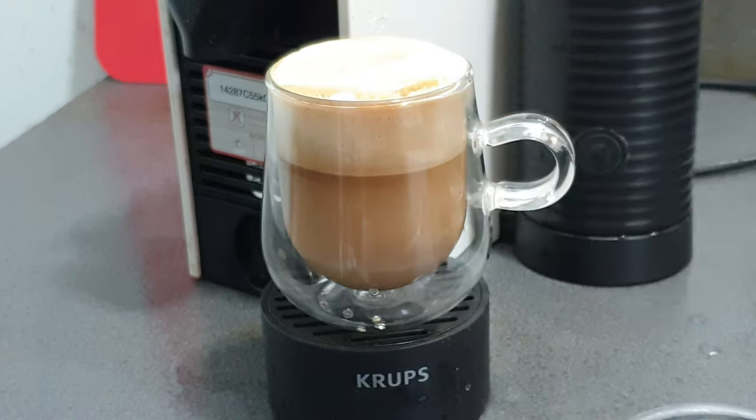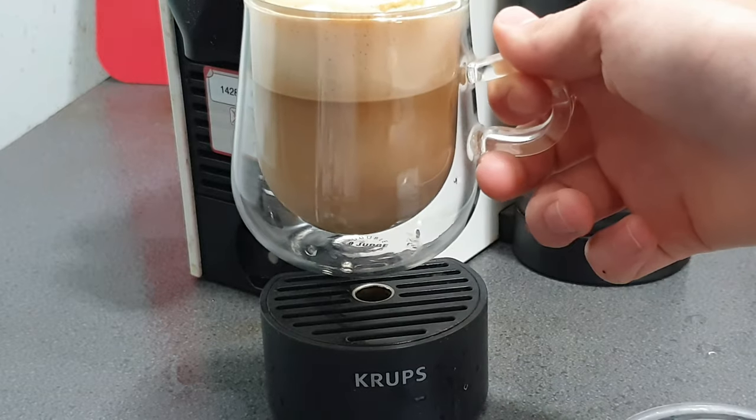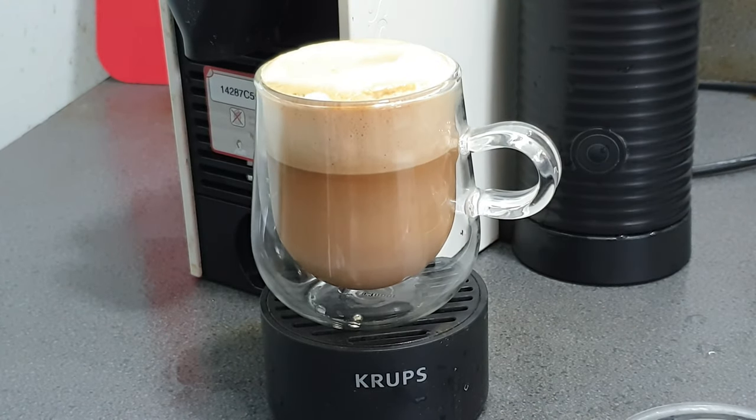I do hope you get yourself these cups. Another thing I have to mention is just how remarkably cheap they are — they're about £10 for two. You can't argue with that. I hope you enjoyed my review. Please leave a comment, like, share, and subscribe, and see you in the next video. Thank you.